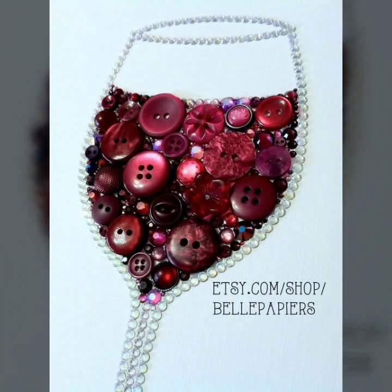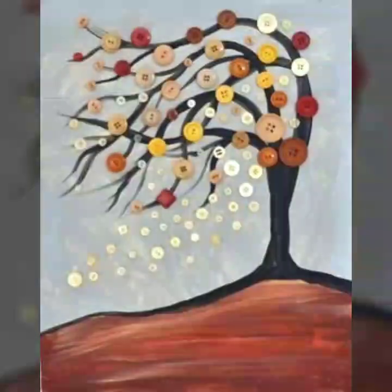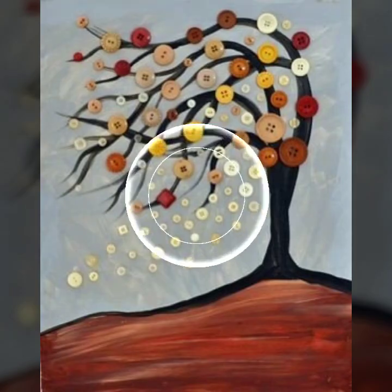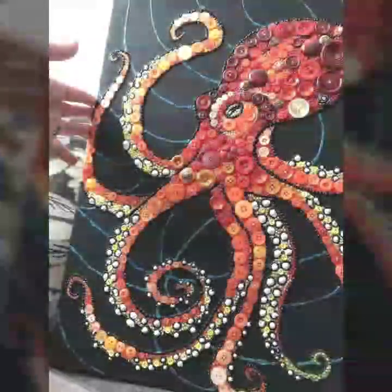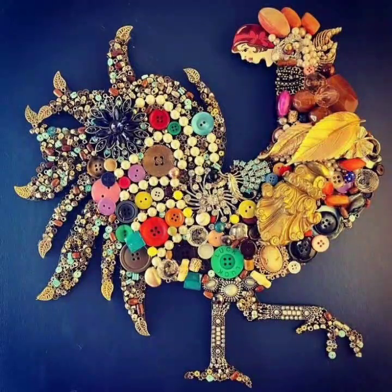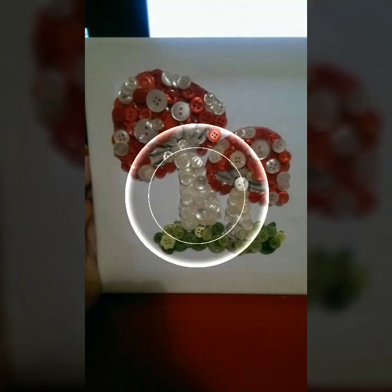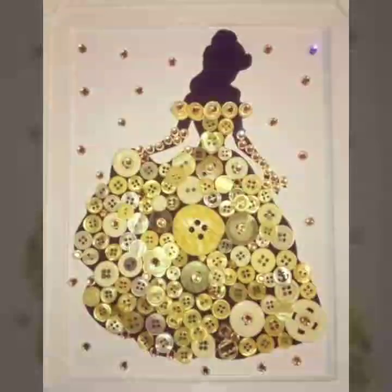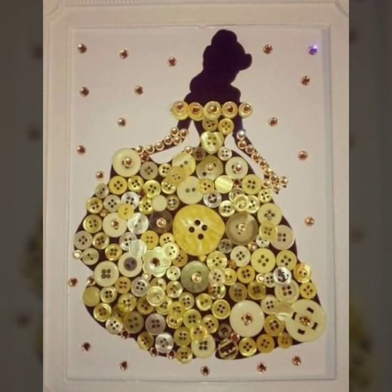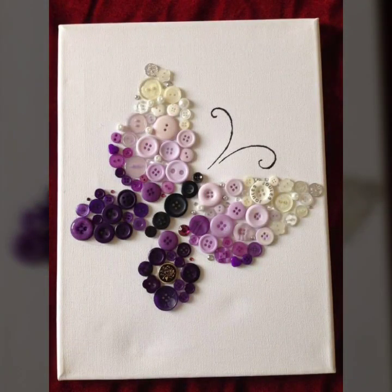Hope you will like it. These are unique and different styles — friends, hope you will like all the unique and different ideas. Buttons crossed ideas, sharing on my channel, so hope you will like it. I can share with you amazing, unique, and different collections — all the unique and fabulous darling ideas.